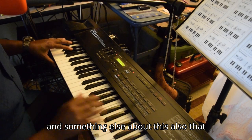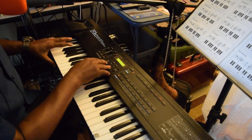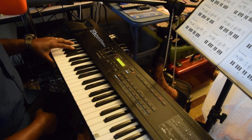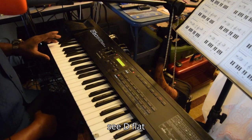Something else about this also — if you switch to lower, you can kind of like split the keyboard up. Right now this is on a C sharp, or let me see, D flat.